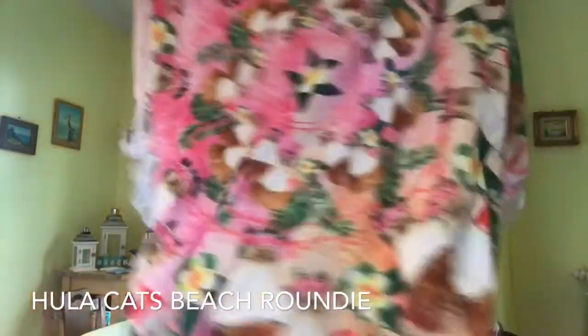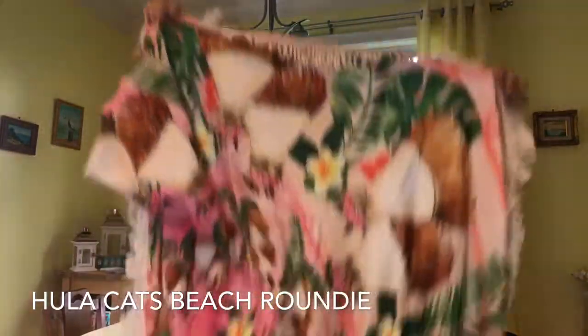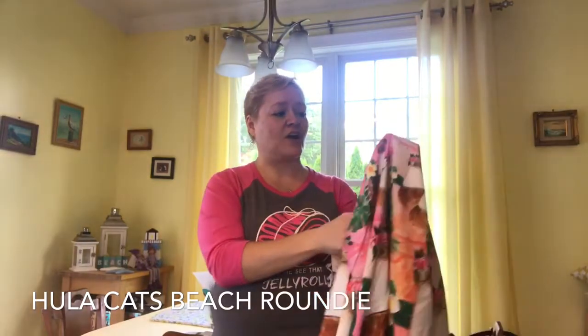Oh, it's silky soft! Is it a tablecloth? I think it's a tablecloth, guys! It's got a little fringe, and because it's soft like this I don't think it's going to attract cat hair — which, you should see our table right now, it's totally full of cat hair. Oh wait, it says it's a 'Hula Cats Beach Roundie' — so you can use it as a beach blanket, wrap it around yourself as a cover-up, or use it in your home as a throw. I think I'm going to use it as a table cover because cat hair won't stick to it and it's cute as a bug!